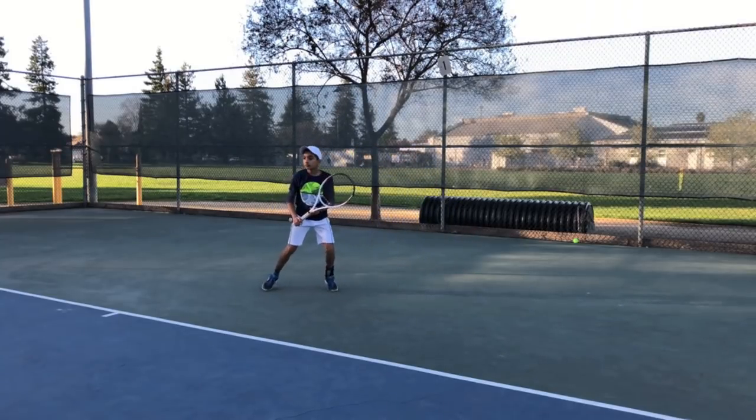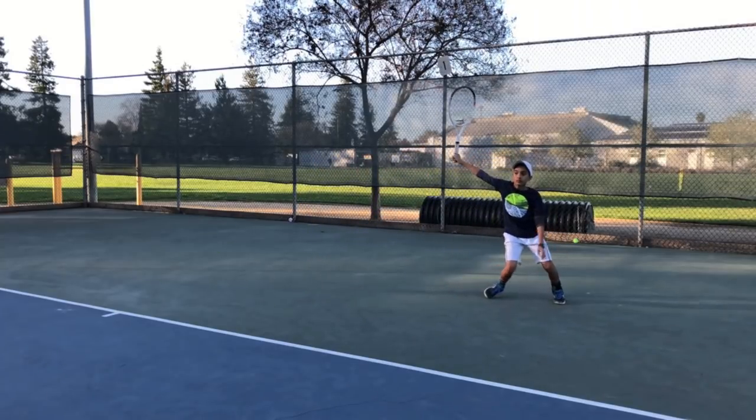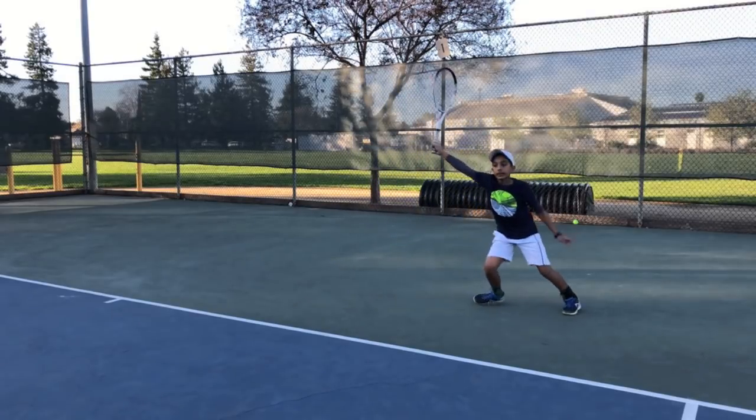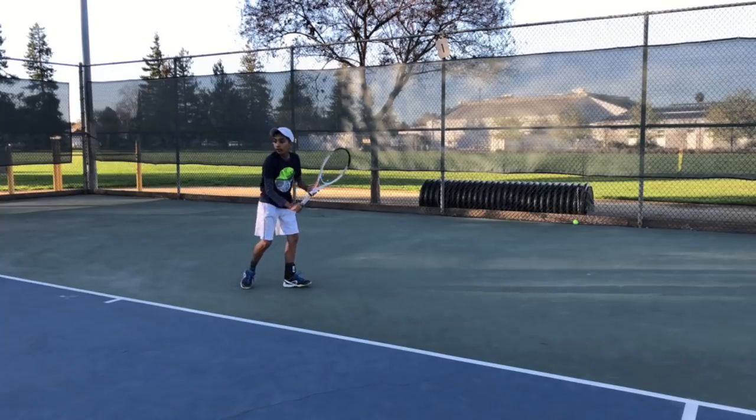Here you can see Rohan has something like a semi-western grip. I can see that as he's hitting, his hand is behind the racket — nothing too extreme — and that's going to help him have a very solid connection as he strikes the tennis ball.